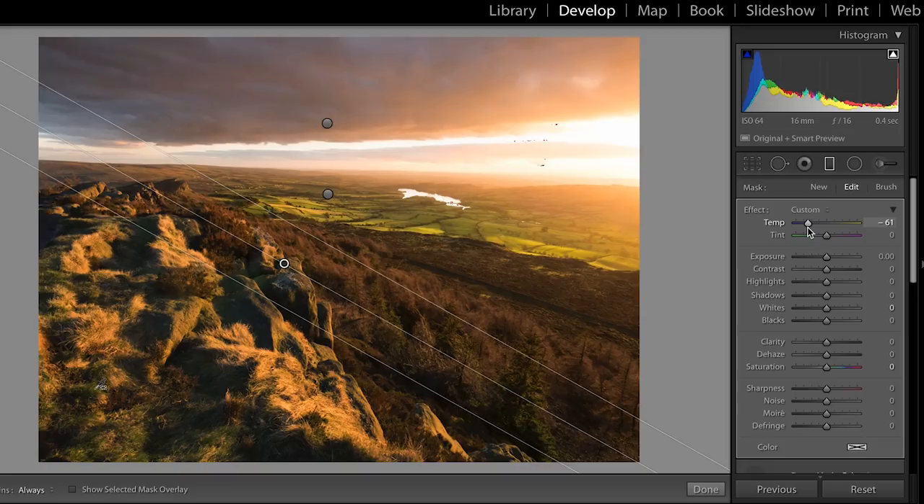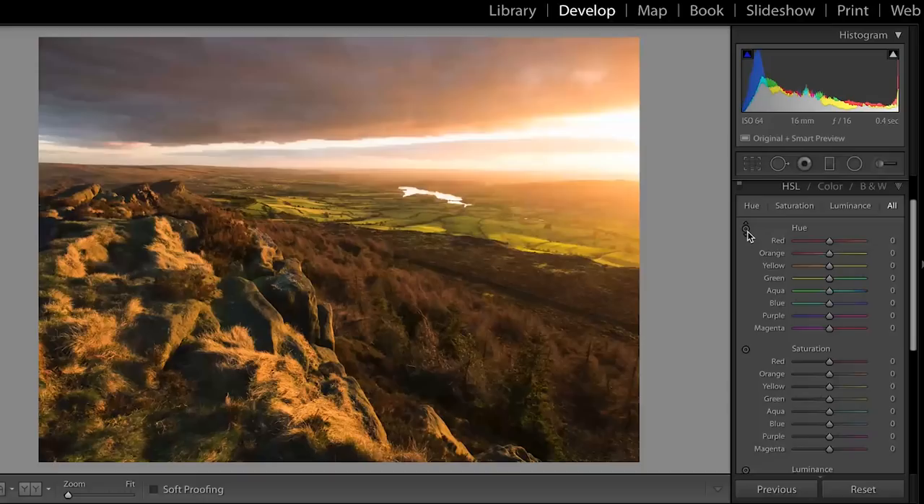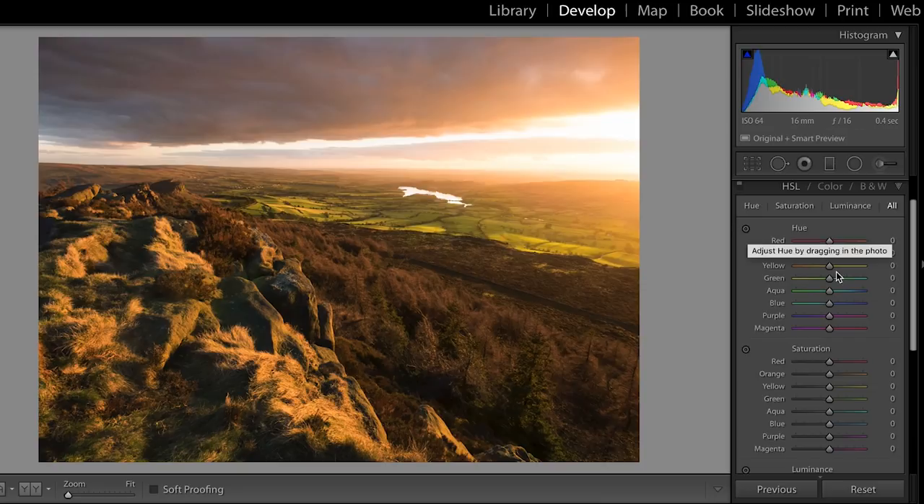The only other few things I need to do: I'm going to go down to the HSL slider — hue, saturation, and luminance — which allows you to change the hue, saturation, and luminance of individual colours throughout the image. You can pick a tool and change them all at the same time, but in this case I know I want to change the yellows, because yellows tend to be quite often the green areas of your image. I want to make them slightly greener — you can see the greens going slightly greener. I don't want to overdo it, so I'll move it to around plus 16 to plus 19. And then I'm going to slightly increase the saturation of the oranges and yellows in the image.